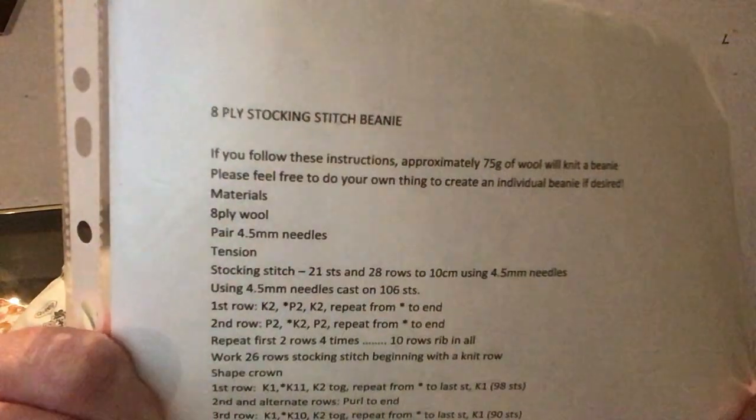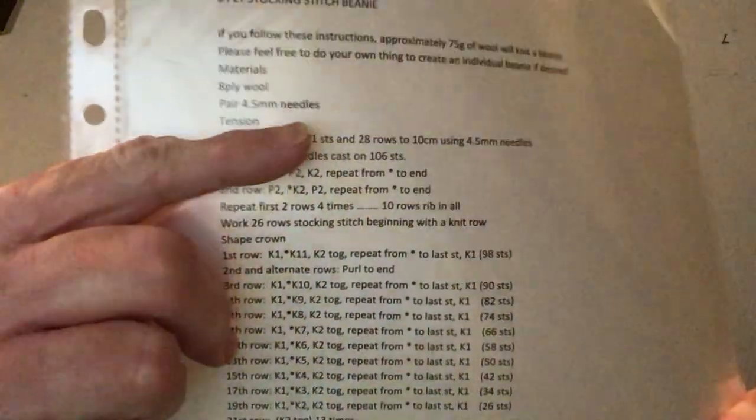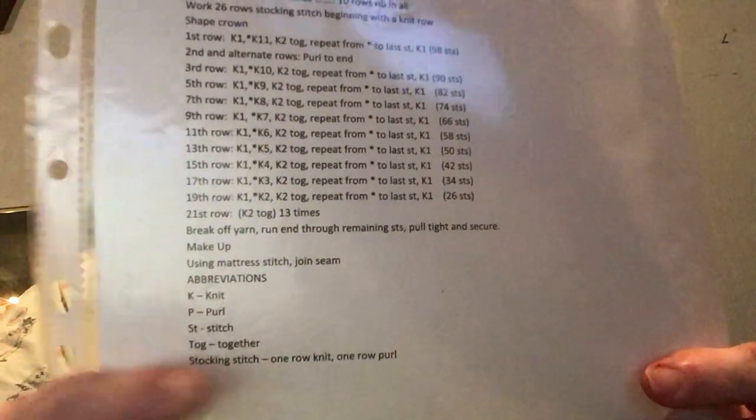Hi everyone, it's me Lisa from Lisa Knits and Vlogs. It's day five of Lisa's knit race and I'm still making the 8-ply stocking stitch beanie. We use size 4.5 millimeter needles and there's the pattern I follow until I come to the end. It says do it on 4.5 needles — that's what I'm using — and I've come to show you what I have made.